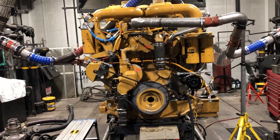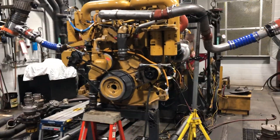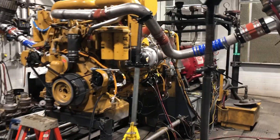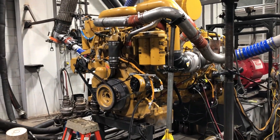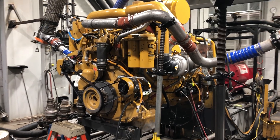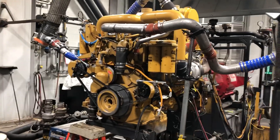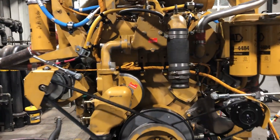So it's getting ready to be tested. They'll run it under varying load conditions. They'll do a small break-in period, I believe 30 minutes, and then they will run it under 50% power for, I believe, an hour. And then it runs under full load for three hours.